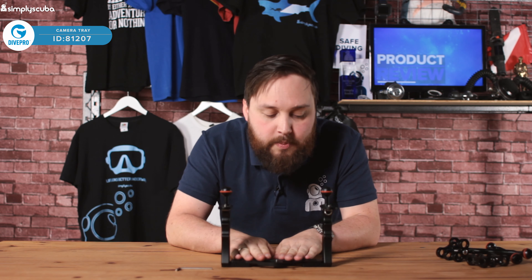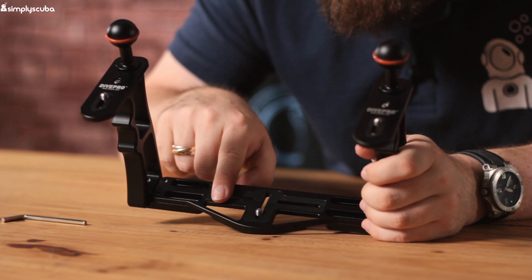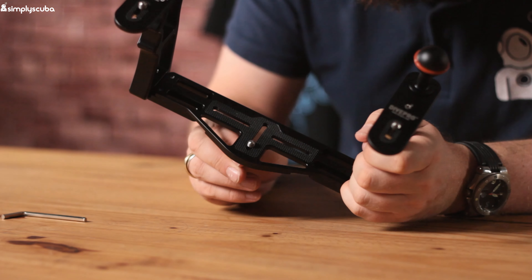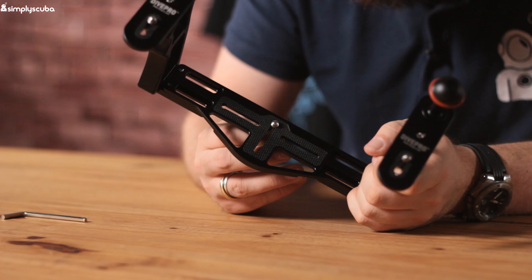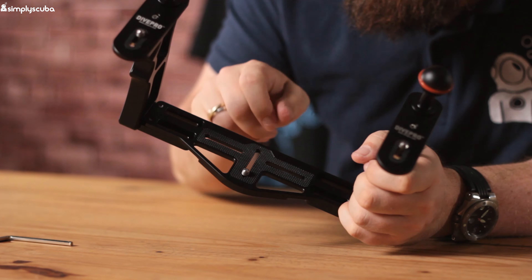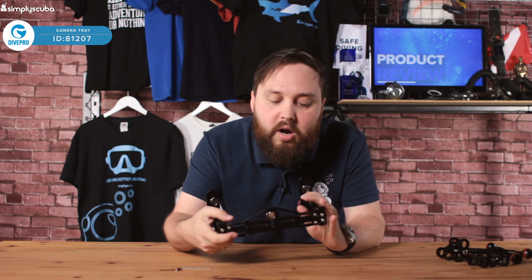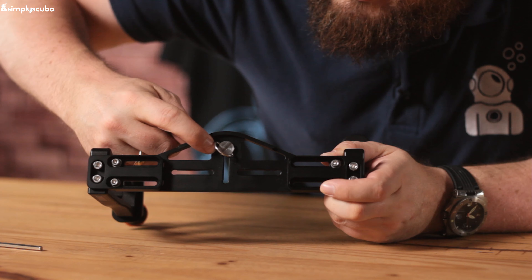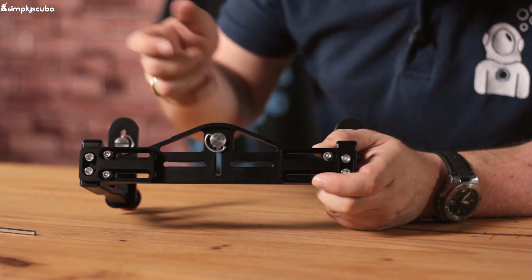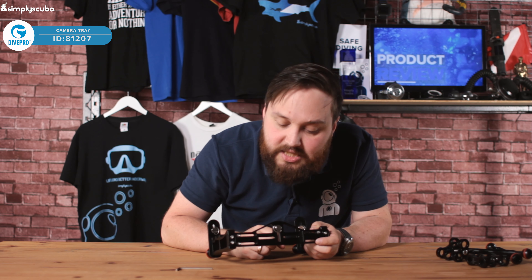Starting at the bottom across the tray, we've got this rubberized checkered section and a very standard tripod mount at the bottom — you can actually take that out if you wanted to. Just screw that into the underneath of your dive camera. You can see there's a little D-ring and a flat section, so you can use a coin to really tighten that up so your camera is nice and secure.